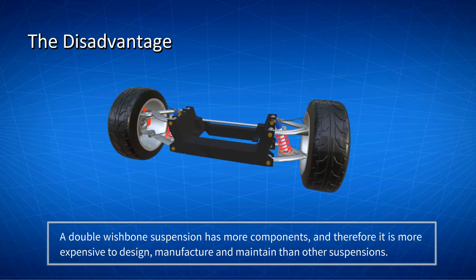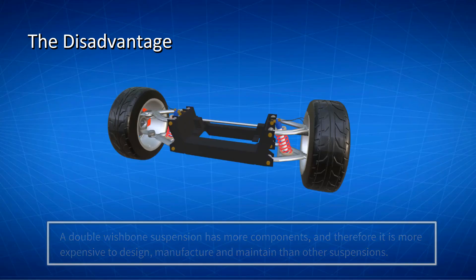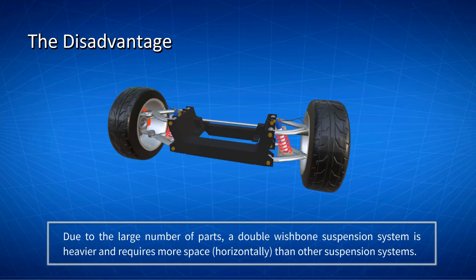The Disadvantage. A double wishbone suspension has more components, and therefore it is more expensive to design, manufacture, and maintain than other suspensions, such as the McPherson strut suspension. In addition, due to the large number of parts, a double wishbone suspension system is heavier and requires more space than other suspension systems.